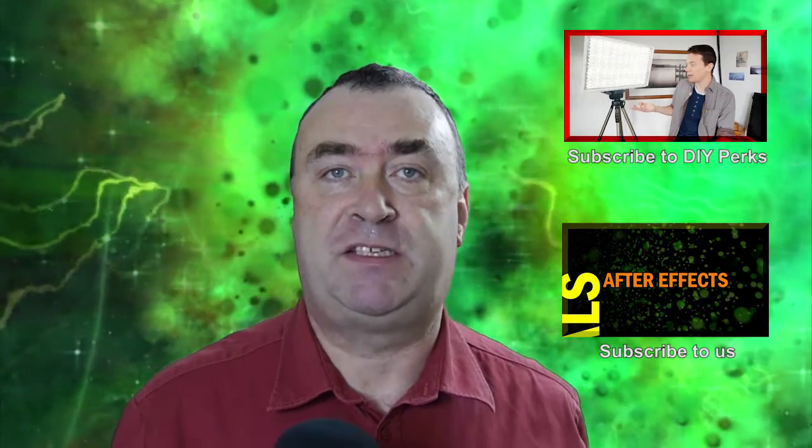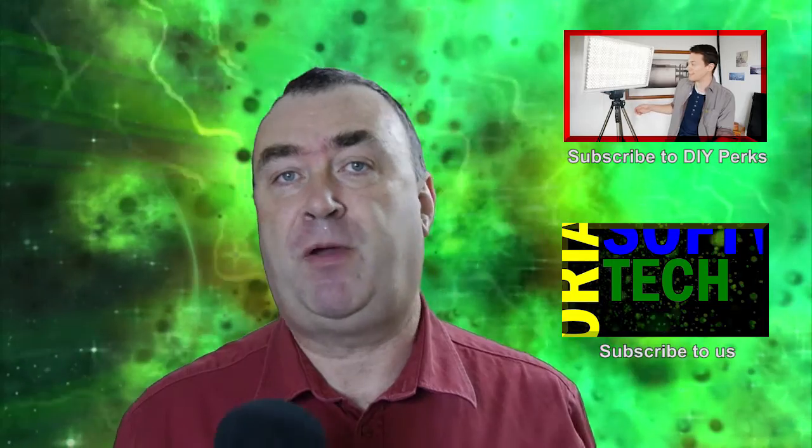So once again thanks very much to Matt over on DIY Perks. Go and have a look at his channel, check out the tutorials on how he made these lights, and why not have a go yourself. Let us know below in the comments and subscribe to both Matt and me — but for now, thanks for watching.